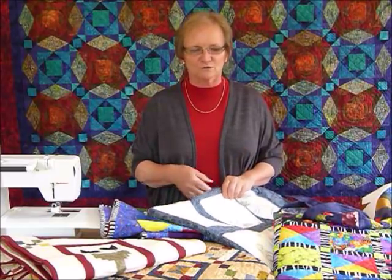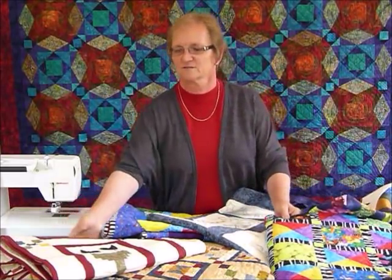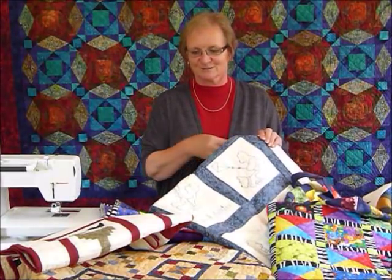I like to do all sorts of quilting. I love to make children's bright colored quilts. I love to make appliqué quilts, I love to make some more traditional quilts, and I like to do some stitchery on my quilts.